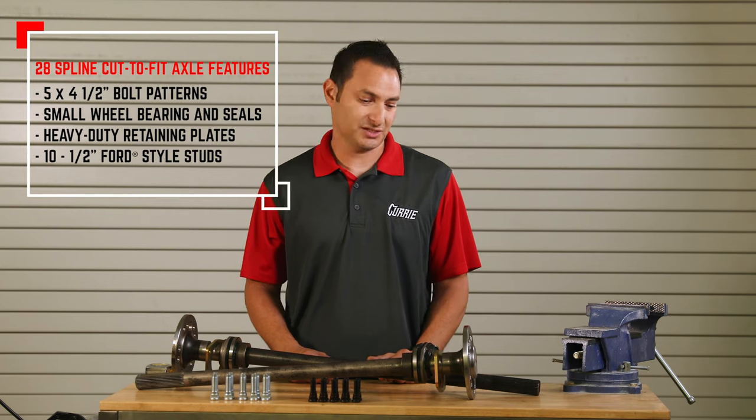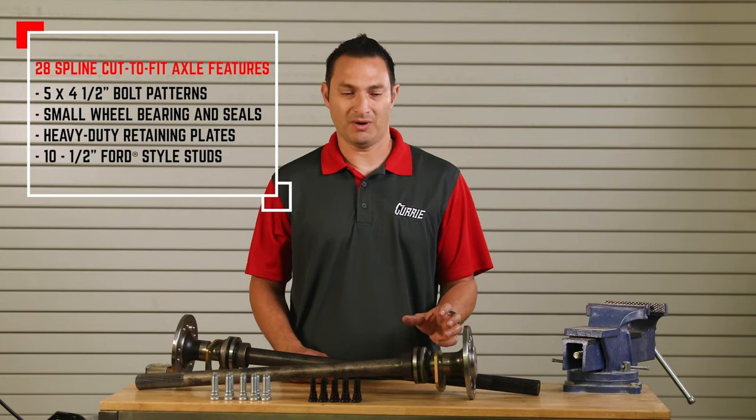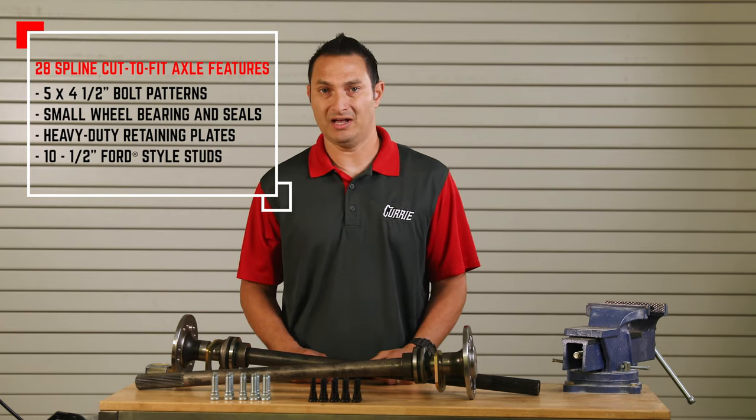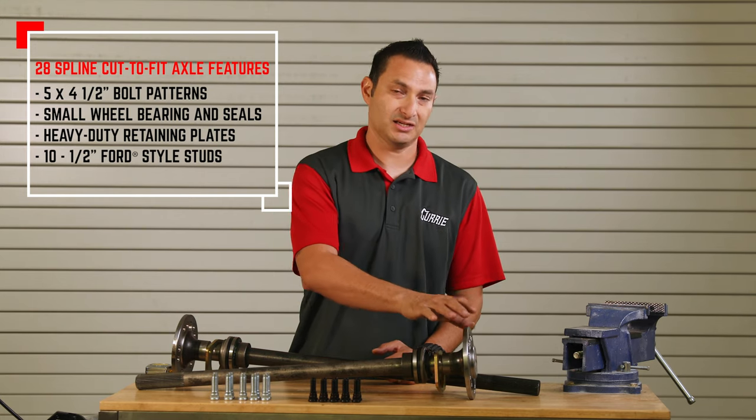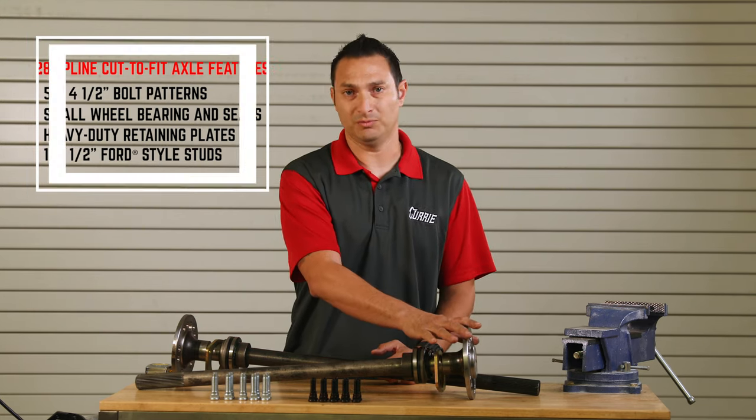The 28-spline version is mainly geared towards guys that are modifying early Mustang or small bearing housings. So the 28-spline version is going to come with a small bearing and a single five-on-four-and-a-half early Ford bolt pattern.